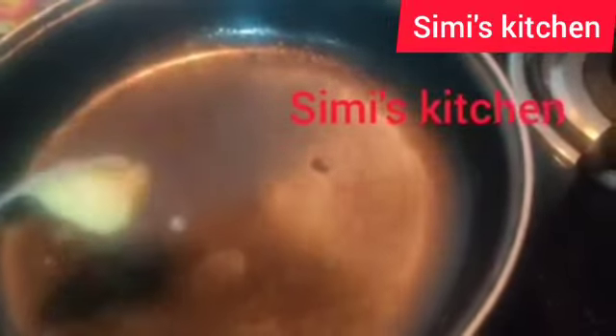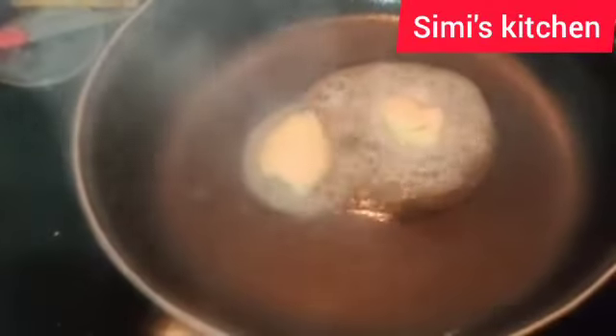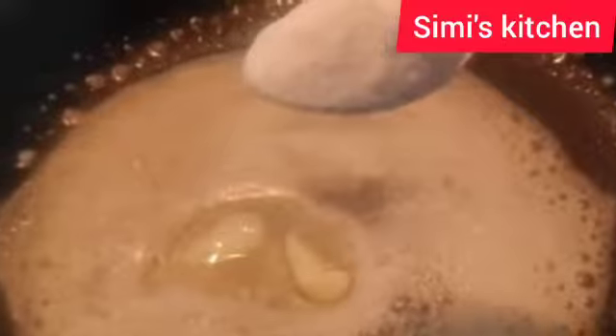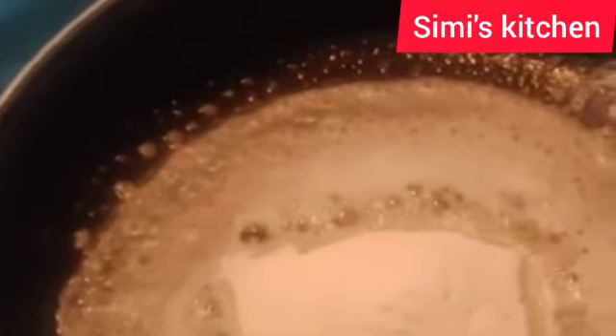Now I will add butter. I have used three tablespoons of butter and now I'm going to add three tablespoons of maida. Three tablespoons of butter and three tablespoons of maida — this is the base of the white sauce.